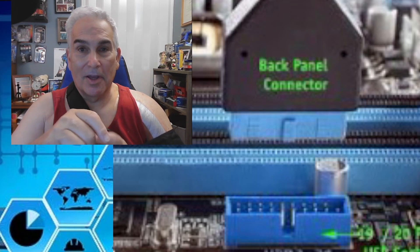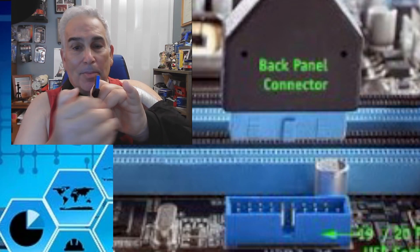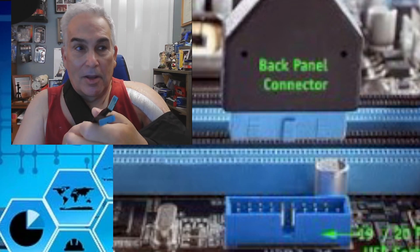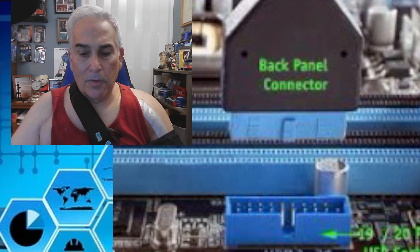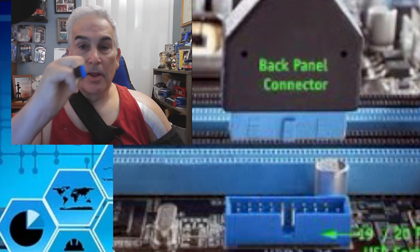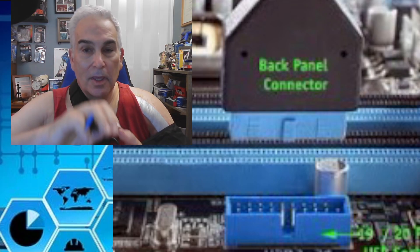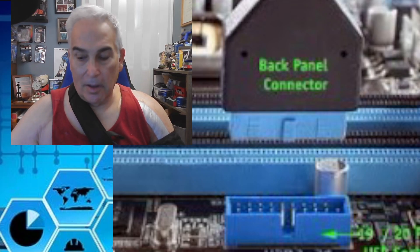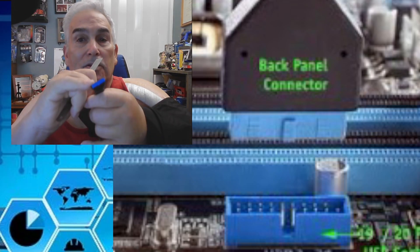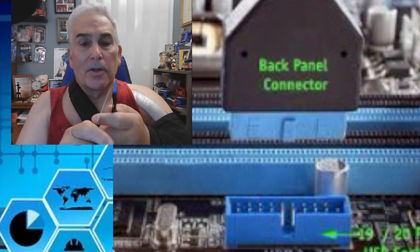Unfortunately due to shoulder surgery I can't open a computer to actually show you this, so I'm going to talk through it. What's happened is those two little nibs are pushed out and the connector is plugged into the socket. A lot of people talk about pivoting it one way and then rocking it. The best approach I've found is to use a six-inch metal ruler.